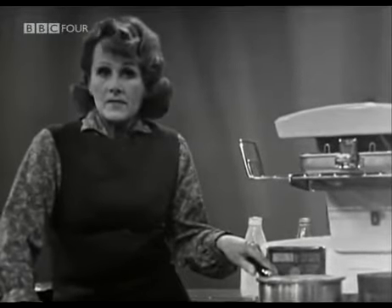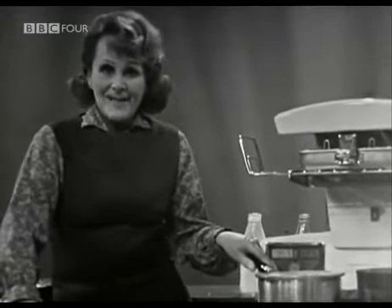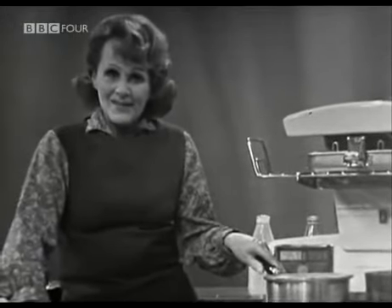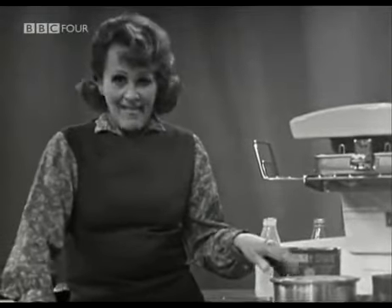Now, this is the part we're not going to do together, because we can't wait for 7 to 10 minutes. When the haddock is cooked, you merely strain it, and back we come to that old white sauce — that basic white sauce. You then use the milk to make the basic white sauce, which I've already made with another batch of haddock, and we'll pick it up at the table.